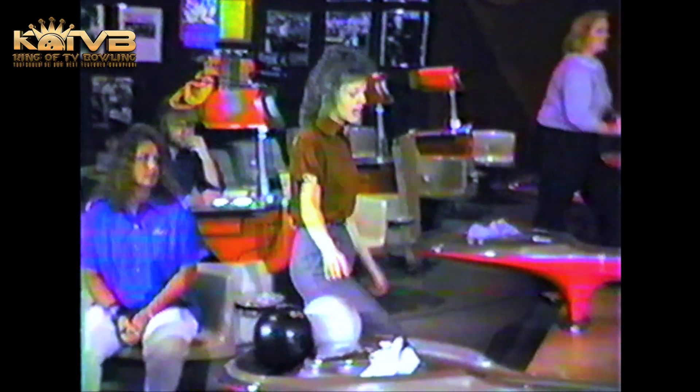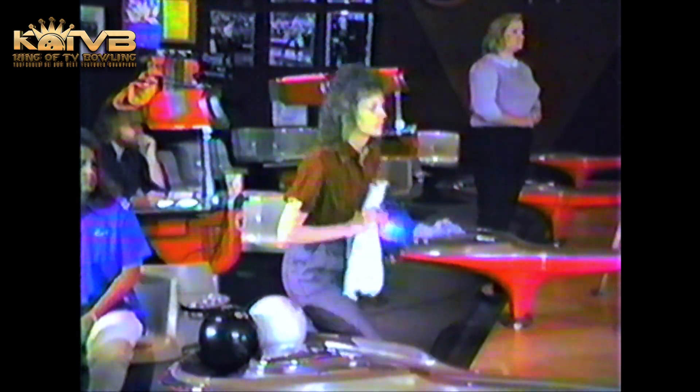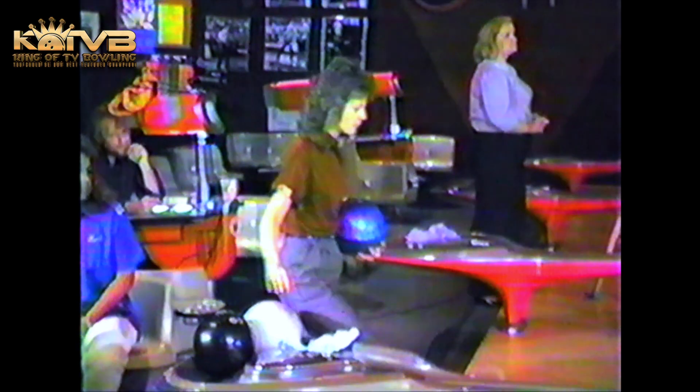Rowland will pick up 49 pins in handicap here in this match and carries a 148 average. She'll pick up six pins from Barb Morgan, who will get 43 pins worth of handicap. Always helps loosen you up if you can start the first frame with a mark.